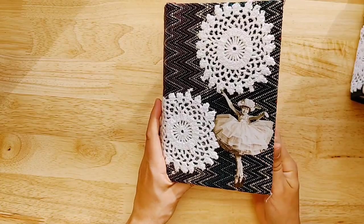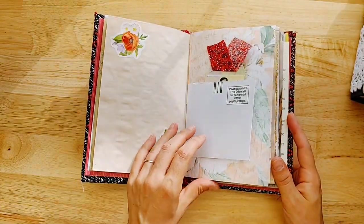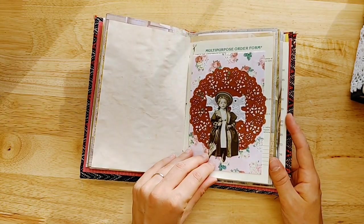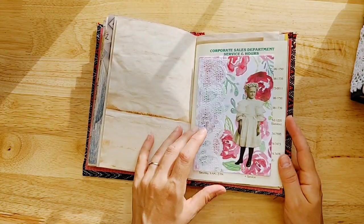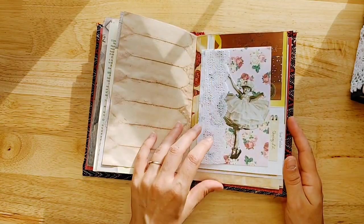The last one she sent is this one right here. Super fun fabric, lots of texture. Pretty much the same setup on the inside, but this one's a little more feminine. There are stickers and coffee-dyed paper.